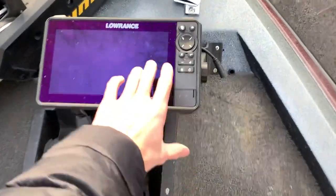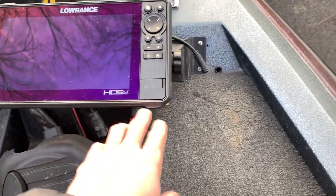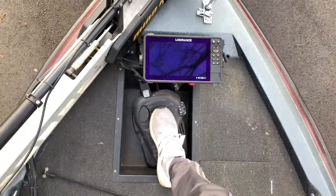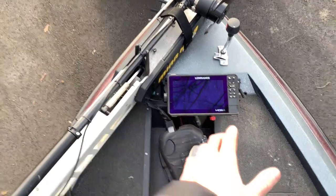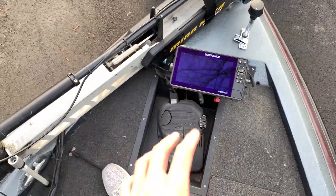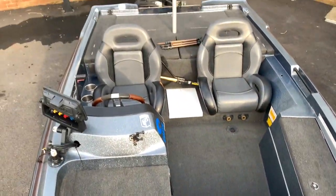I've got my other Lowrance HDS-9 mounted on the front. It's very dirty and not plugged in right now, but that's what I'm looking at when I'm fishing or trolling around with side scan on. I can look down and that unit is facing me straight in the face with nothing in the way, and I really love that. I think that about does it for the boat.